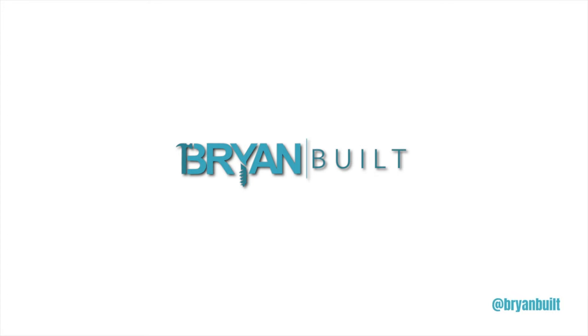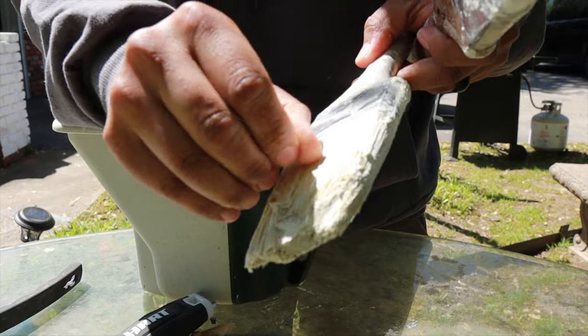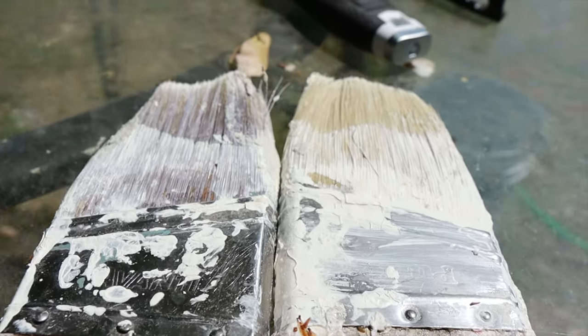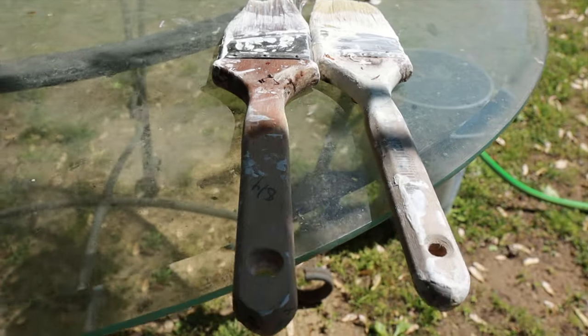So I'm going to show you how we can bring these back to life. Alright guys, so we have our Avanti brush and a Purdy brush here that I just forgot about one day. I left them in a bag and came back and they were crusty. This is all latex primer and paint, so that's what we're going to be cleaning off of them today.